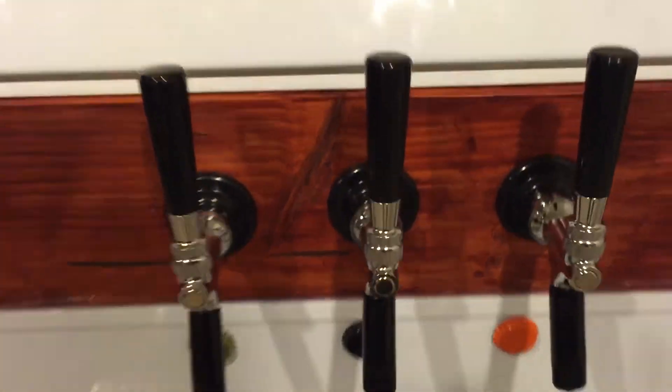I'll give you a quick look at the top — I'm not completed yet, but this is a metal backsplash that sticks on here, and I'm going to cover this whole thing with it, kind of create a little bit of a bar top.